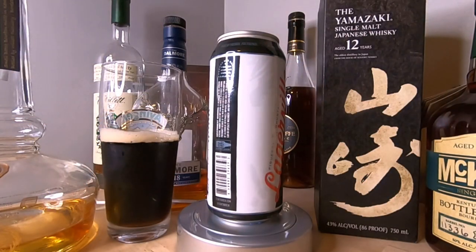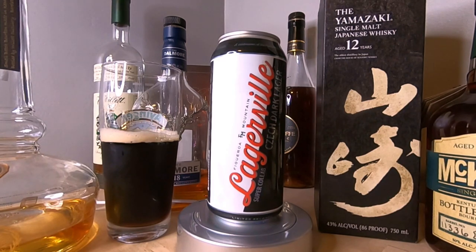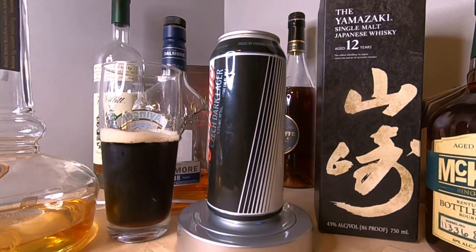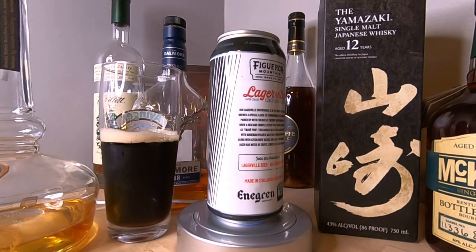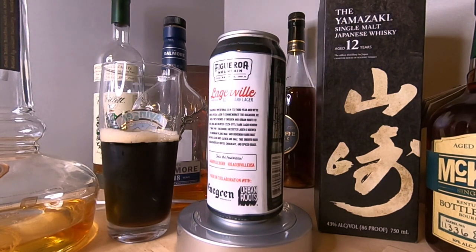Let's give this bad boy a swirl and give it a nose. We are getting some cereal grains, a slight hint of bitter chocolate, a slight hint of bitter coffee, and some doughy notes rounding it out. But first and foremost the cereal grains — it's rather bready, that's really coming through.